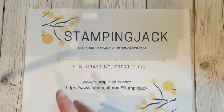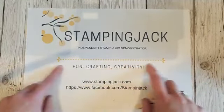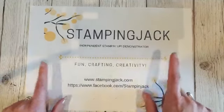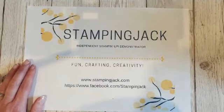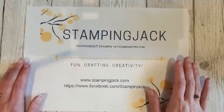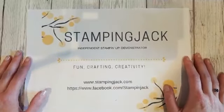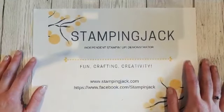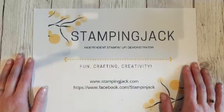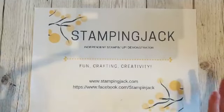The next online class I'm doing is the Honeybee class, but after that I haven't got other classes planned yet. I'm working on a color class but that'll take a bit longer. In the meantime, I'd love your suggestions about what you'd like to see for the next lot of online classes so I can start working on them. I've got some ideas from the new catalogue rolling around in my head, but it's always good to know what you guys would like.